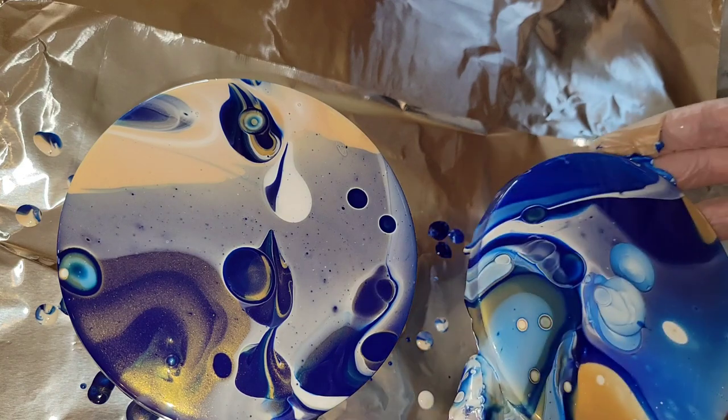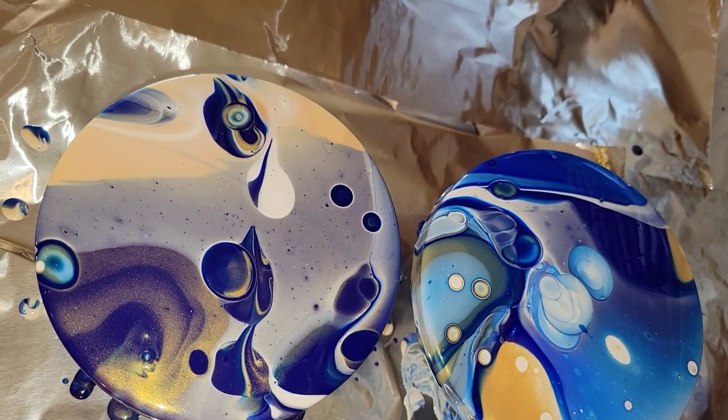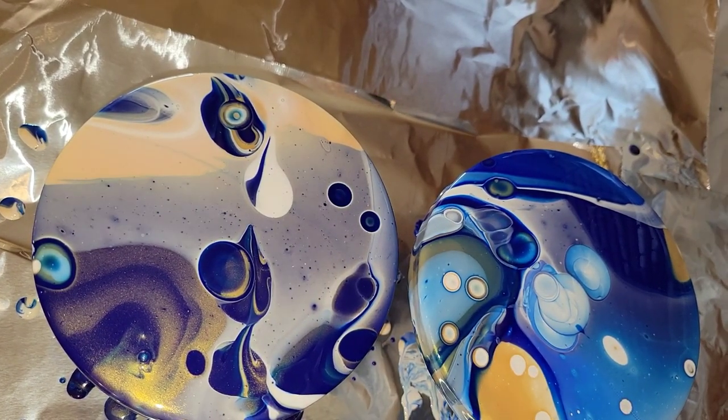These paints are so easy to use. They're great for beginners if you're new to acrylic pouring, because all you have to do is shake the bottle and they're ready to pour.